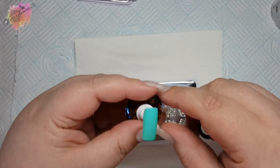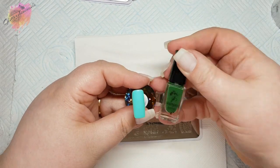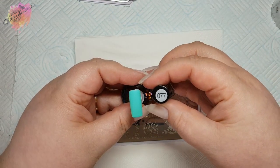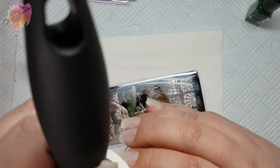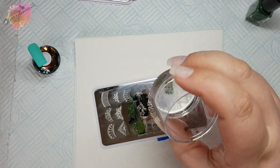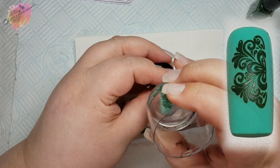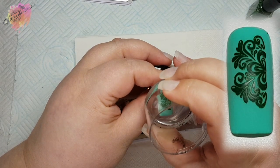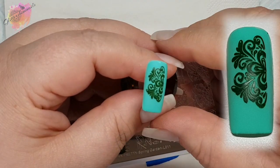Moving on to Spring Garden L011. For the first swatch I'm using a light green coloured nail tip along with a dark green stamping polish. I wasn't sure if this colour combination was going to work or not — I'm still a little unsure if I like it. But the image has swatched really nicely. You'll see that I am removing the excess off of most of these swatches.